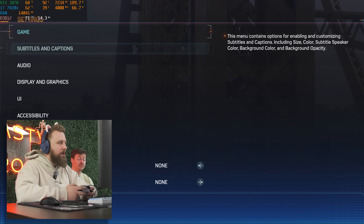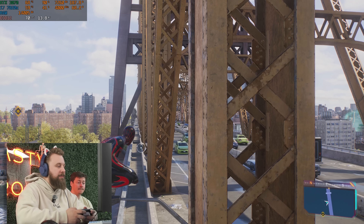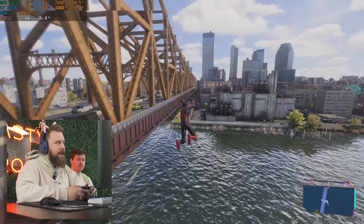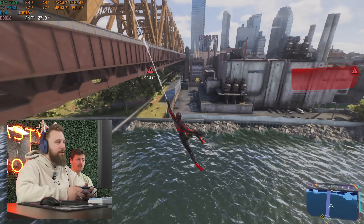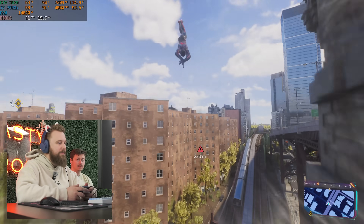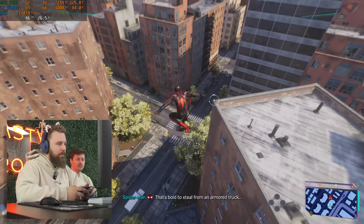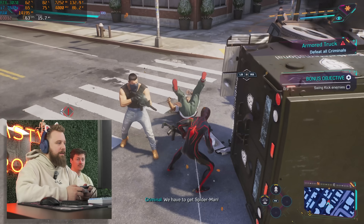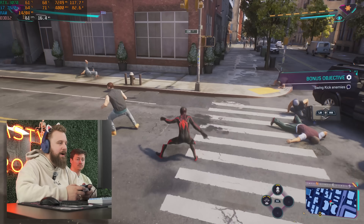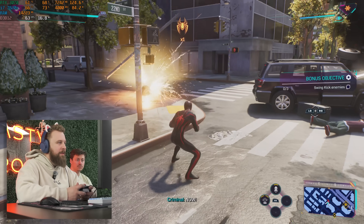We're in Spider-Man 2 running 1440p on high settings with no upscaling. The goal in this game is to get 60 FPS, and for the most part we'll get dips here and there when swinging around the city — dropping down to even the thirties at some points when loading in stuff. This will definitely be a game where DLSS will be very nice to have because there is a lot loading in. Around 60 FPS native on high settings; you could try 1440p medium and maybe get closer to 60, but flying around the city is definitely intensive on both CPU and GPU.